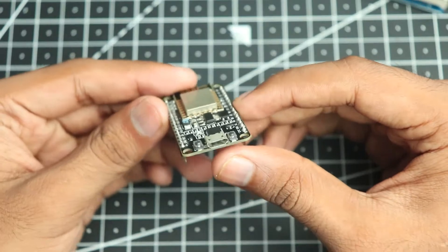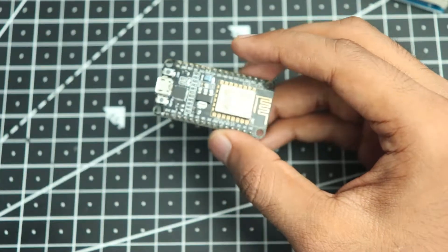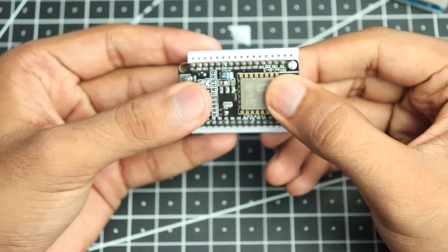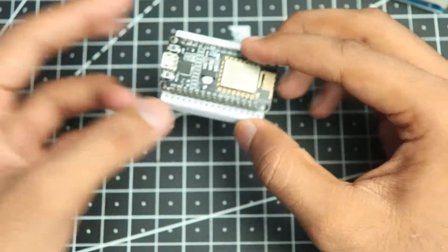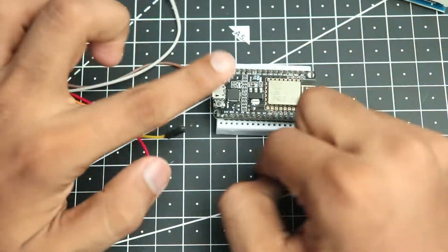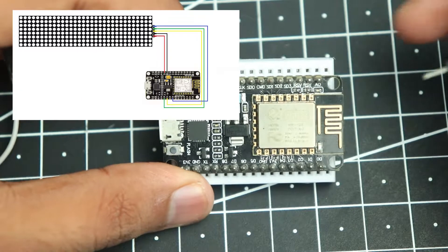Next up is our ESP module. This is a NodeMCU that I am using — it's just a simple microcontroller with Wi-Fi built in. This will be mounted on a pretty tiny breadboard to make connections a bit easier. We will be using some male-to-female jumper wires — the male portion goes into the breadboard and the female portion goes onto the matrix display.